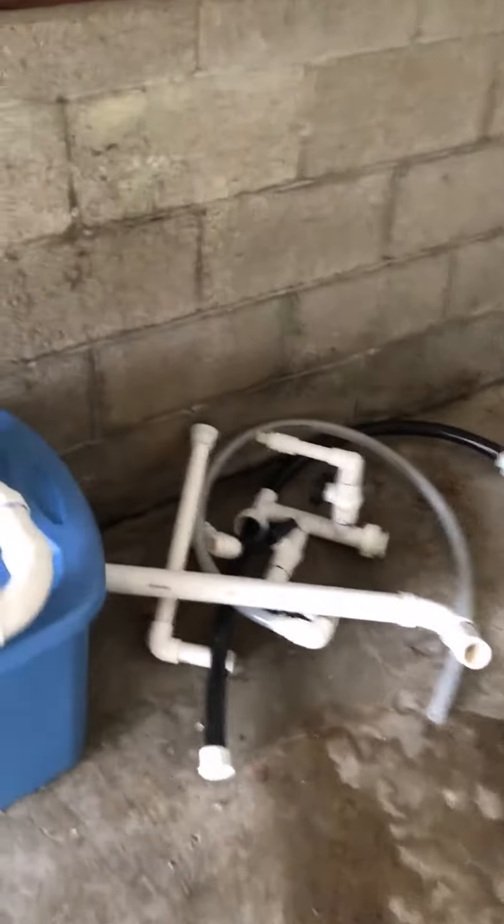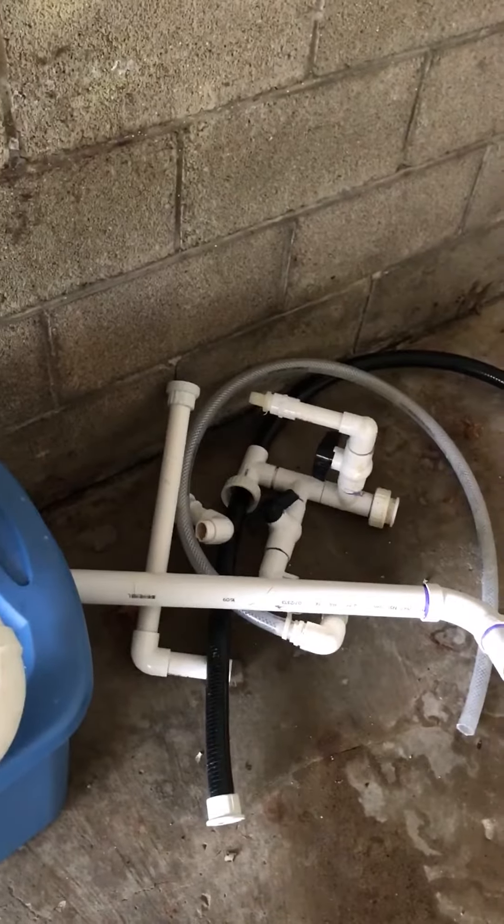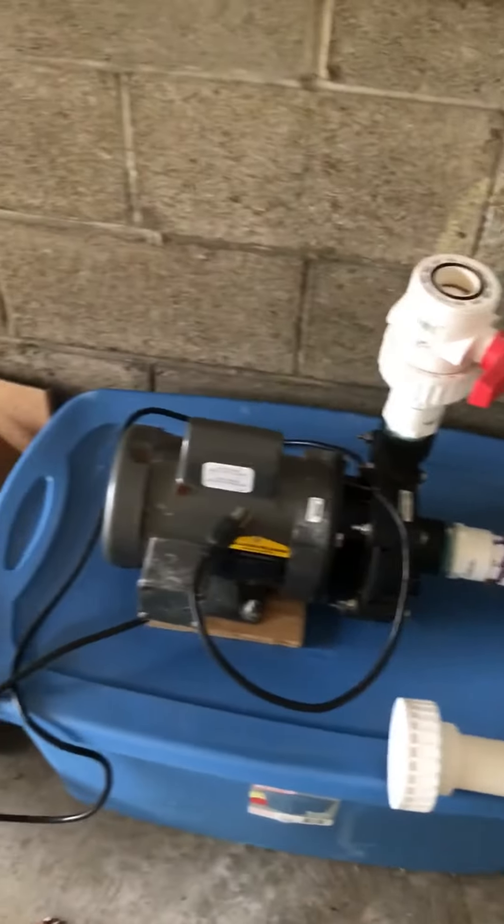Here's all the piping that came with it — it was just cut apart, so I'm gonna salvage what I can. This beast of a pump I'm gonna sell because it's way too big for what I need.